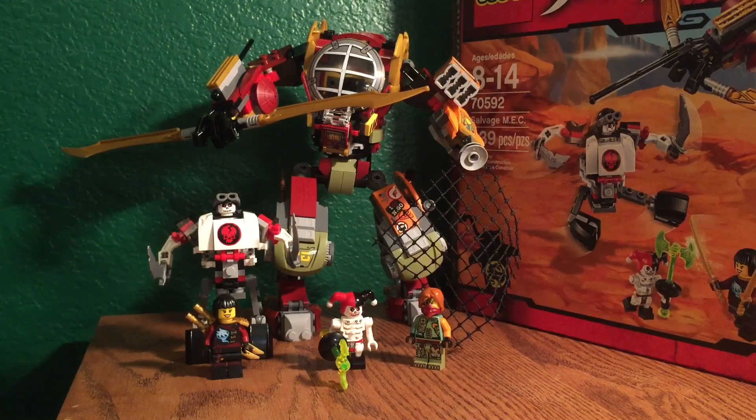Hey everyone! I'm going to be doing a review here on the LEGO Ninjago Salvage MEC set — that's kind of like standing for something, and it's also Ronin's new mech. Set number 70592, ages 8-14, 439 pieces, 4 minifigures — 3 kind of new ones. Two of the skeletons are more like redesigned or new-design skeletons.